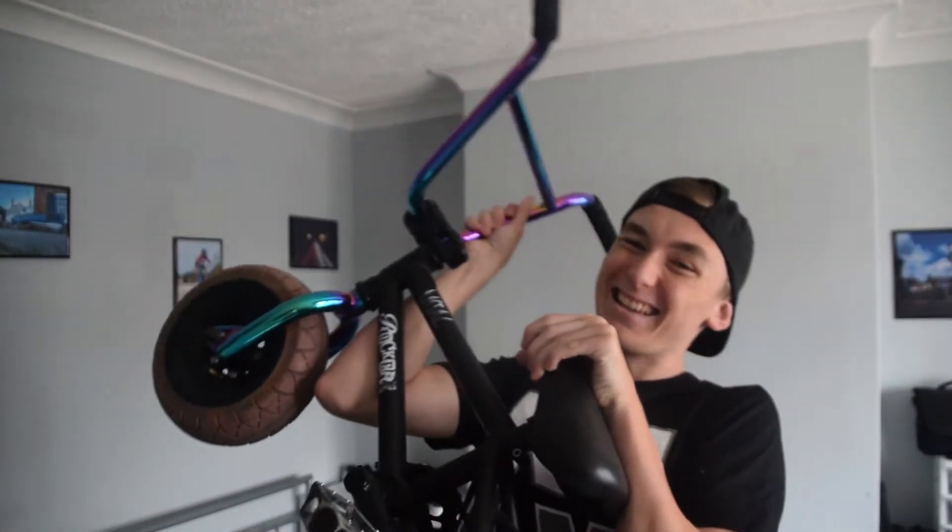Hey guys, welcome back to another video. Today I'm going to be showing you five easy beginner rocker tricks — which are kind of just my rocker tricks, so I guess I'm a beginner rocker rider. We're just going to get into it: there's going to be five easy tricks and I'm going to narrate and show you through them. I hope you learn something.